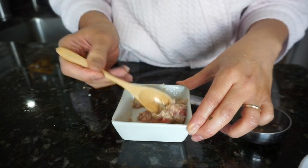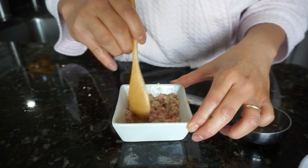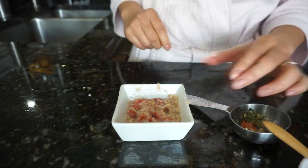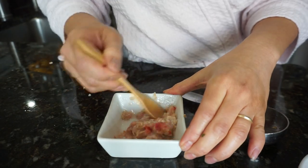Mix these two really well together so you get that delicious, puffy, soft texture. If you feel like you need to add more water, just put a little bit at a time — you don't want to put too much. You want it to be really thick and creamy, not thin and runny.